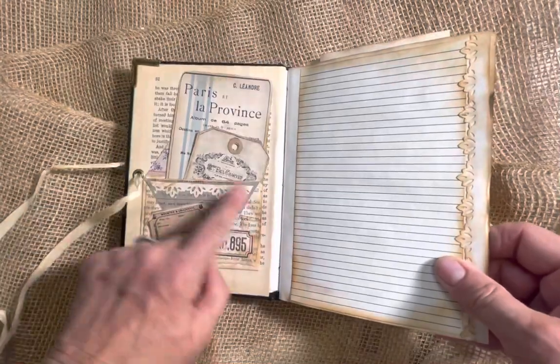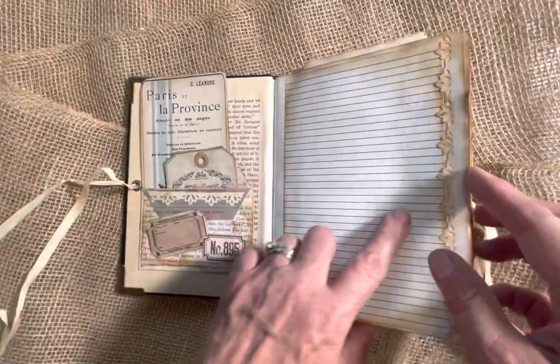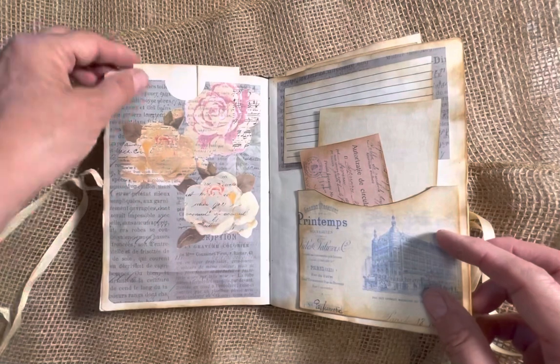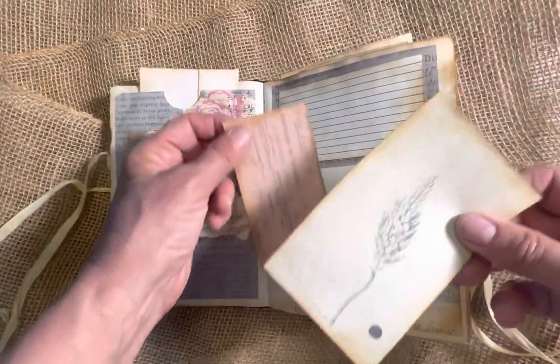This one is loaded. I have a little pocket here that's made out of an envelope and I have two tags here, some writing space, and then I have some paper lace along the edge. And then I have a little pocket up here with some writing paper in it, and a pocket here with two places to write.